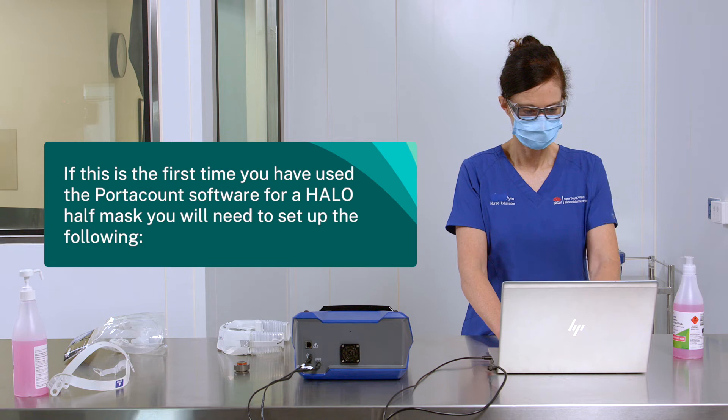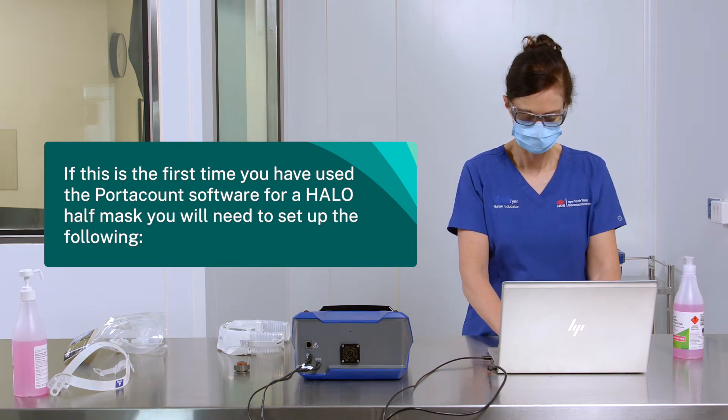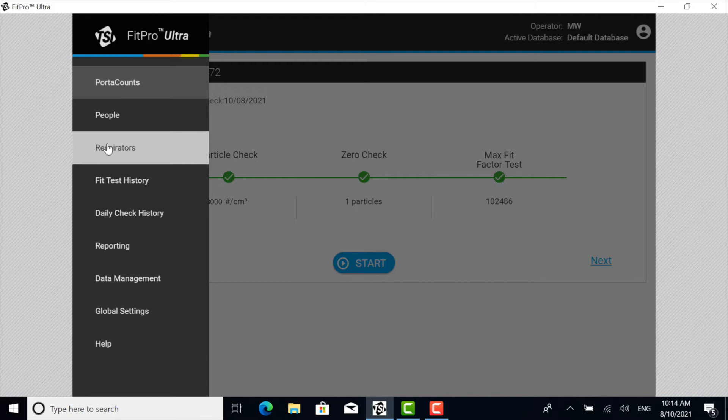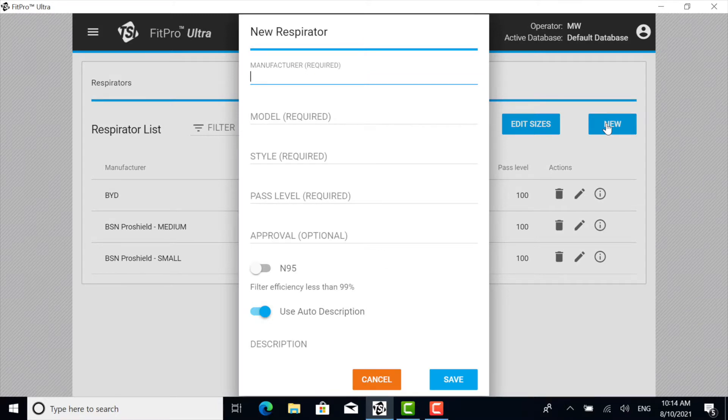If this is the first time you have used the PortaCount software for a Halo half mask, you'll need to set up the following. From the three-bar drop-down menu, choose Respirator. Click New. Under Manufacturer, enter Clean Space. Under Model, enter Halo. Under Style, enter Reusable Half Face Mask.